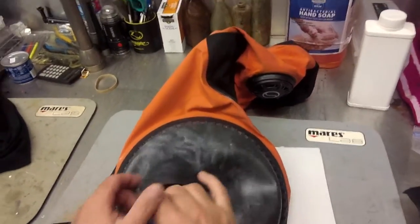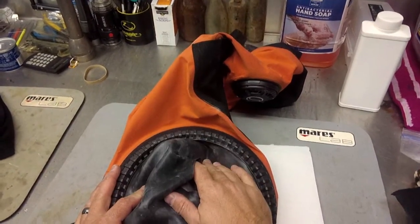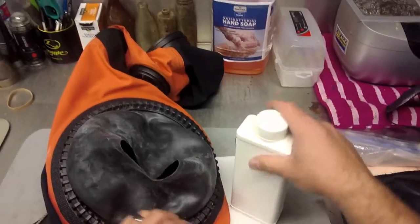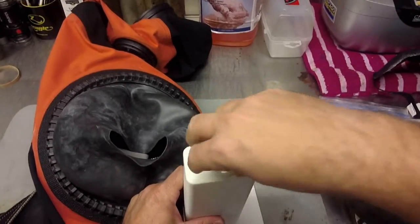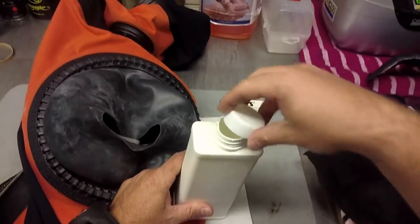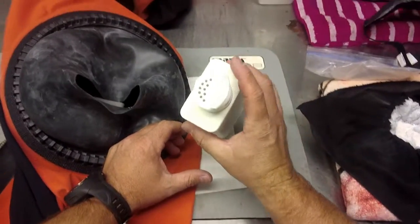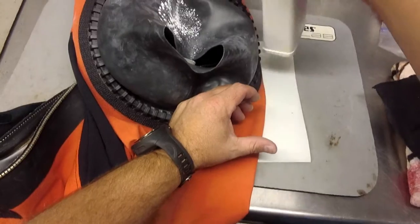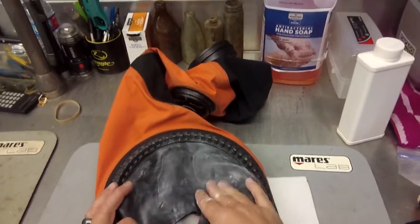I've already applied talc to this seal both inside and out, but one of the troubles we tend to have when applying it depends on what type of container your talc comes in. Mine just comes in this kind of baby powder container, and even dispersing it can be difficult — even with these tiny holes — because you're going to go to sprinkle it and if you're not careful you'll get way too much on there.